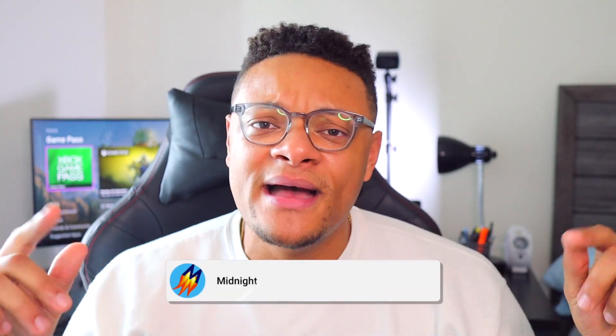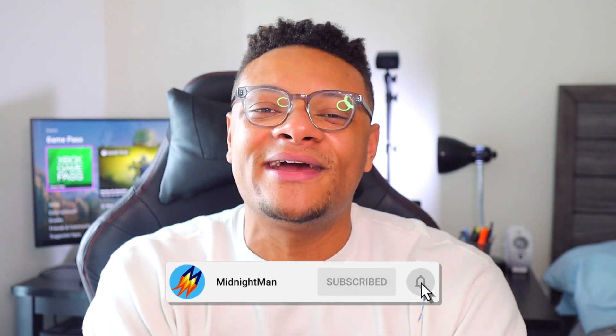So there you guys have it. Thank you so much for staying to the very end of the video. Let me know in the comment section below: are you going to go with method one or method two, and what's your reasoning? Also, check out the video on screen where I show you how to separate your audio sources by application in OBS — it's a very neat feature I definitely recommend you check out. Make sure you hit the video with a big thumbs up, subscribe to the channel if you're new, and I will catch you in my next video.